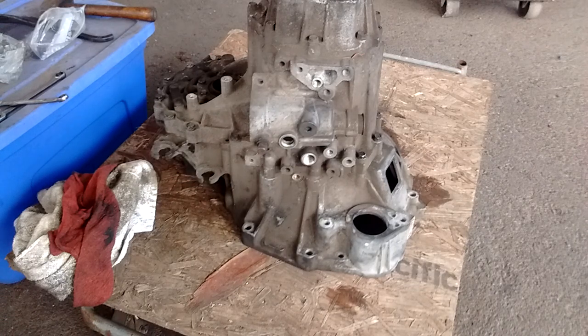Hey, what's up? This is Frank. We're looking at a Toyota S54 five-speed manual transmission. This is a transmission that's used in a lot of 90s model cars by Toyota, and this one came out of a 1993 MR2 with a naturally aspirated 5S-FE engine.